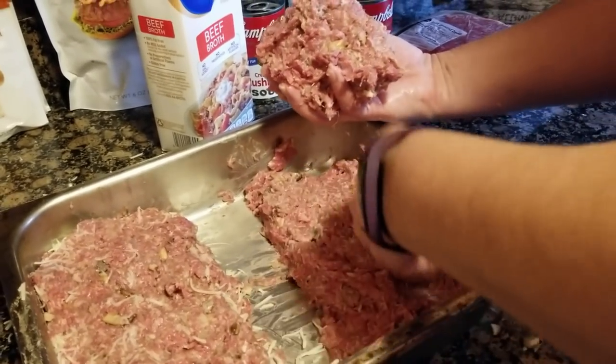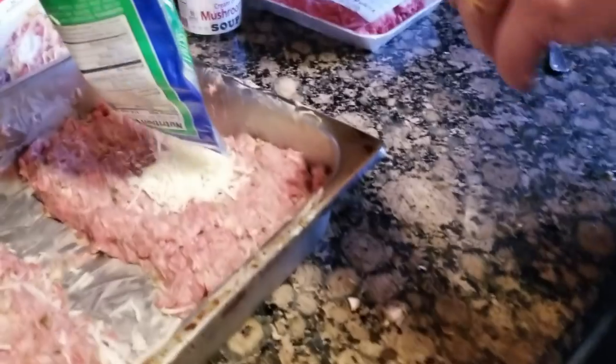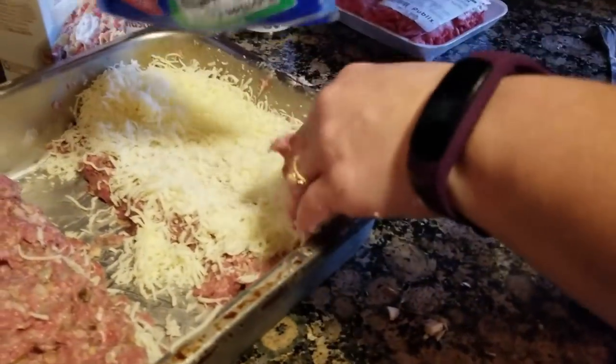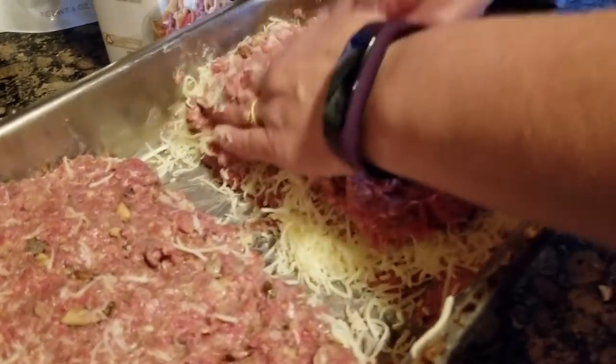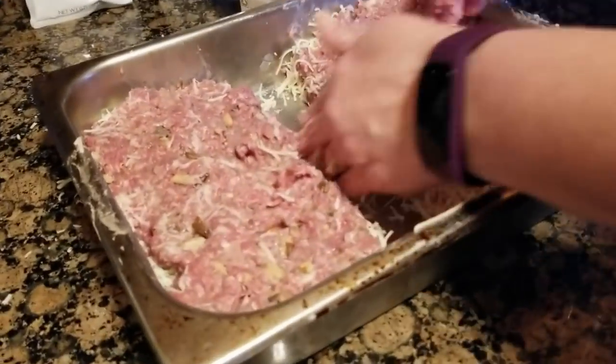Since we messed up, now we're fixing it — real life, guys. We are unscripted. Now we're going to put the cheese in and cover it up properly. So it's mozzarella-stuffed meatloaf with mushrooms, onions, garlic, and cream of mushroom soup.